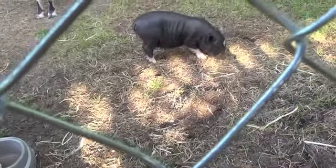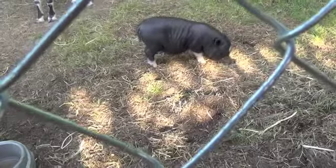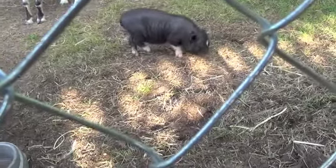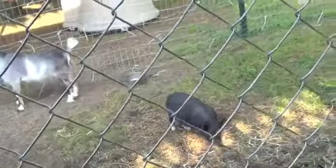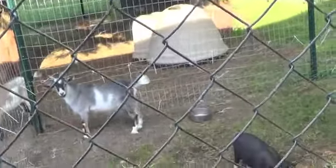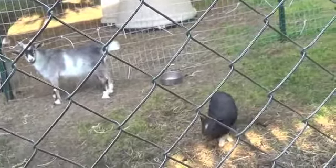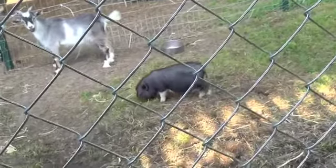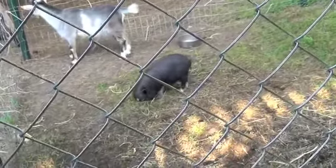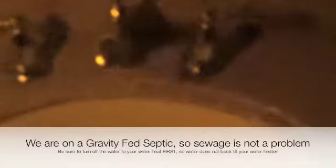I call her my test pig because we want to get pigs but I'm not sure I'm ready for full-size pigs yet. Right now she's in with Jafar until we get everything set up — the goats need to clean out the area where we're going to put the pig pen. Let me get all these animals fed and watered and I'll bring you back.